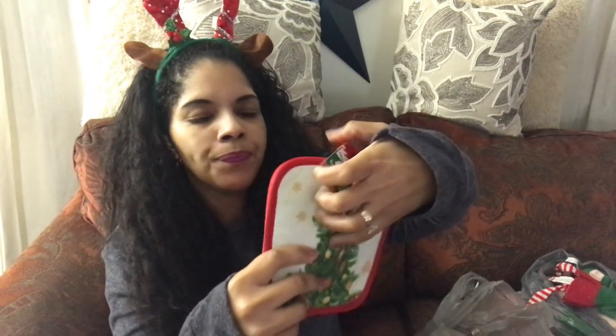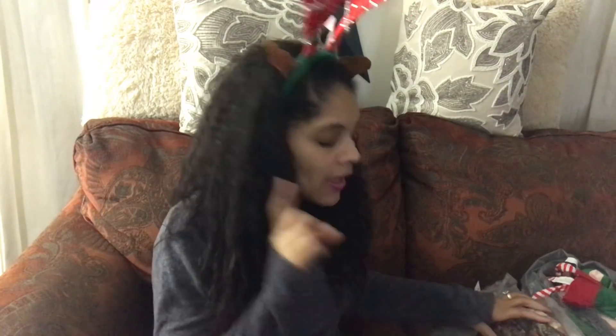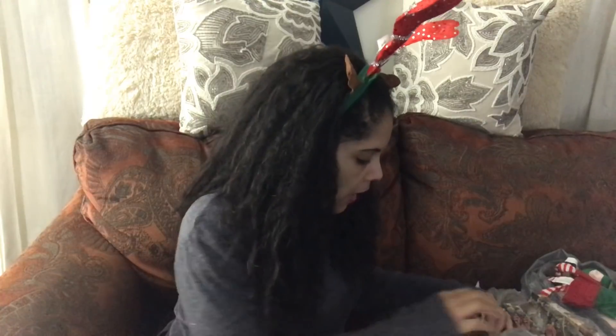I found another pot holder — I have a lot of plans to do a DIY project with this and I love the Christmas tree on it. I was looking for the gingerbread pot holder but they sold out; I haven't seen those since the day I bought them, even after going to different Dollar Trees. I don't know if they're coming back.